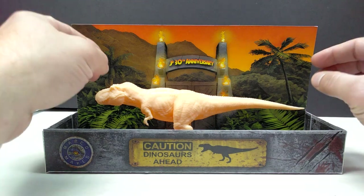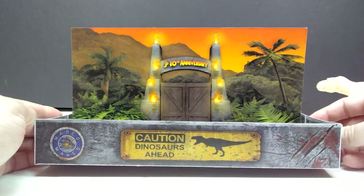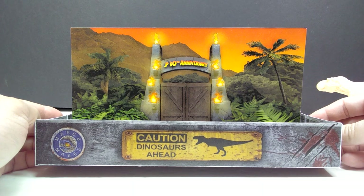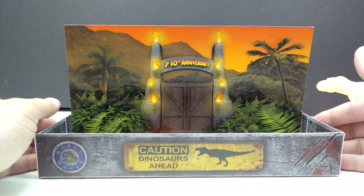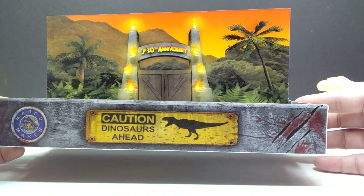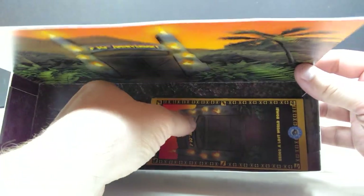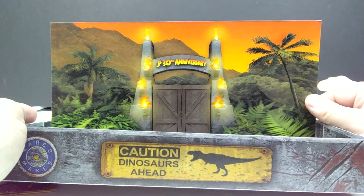I'm really excited to have a decent-sized Rexy — not super huge but not super small. I've got the rubber Saurus version and the mini Saurus version, and now I've got the in-between sized version from Marco Makes. Just like all the others, it comes with beautiful box art. We'll remove the T-rex for a moment — you can see the box art looks fantastic, with that caution 'Dinosaurs Ahead' sign right at the front.